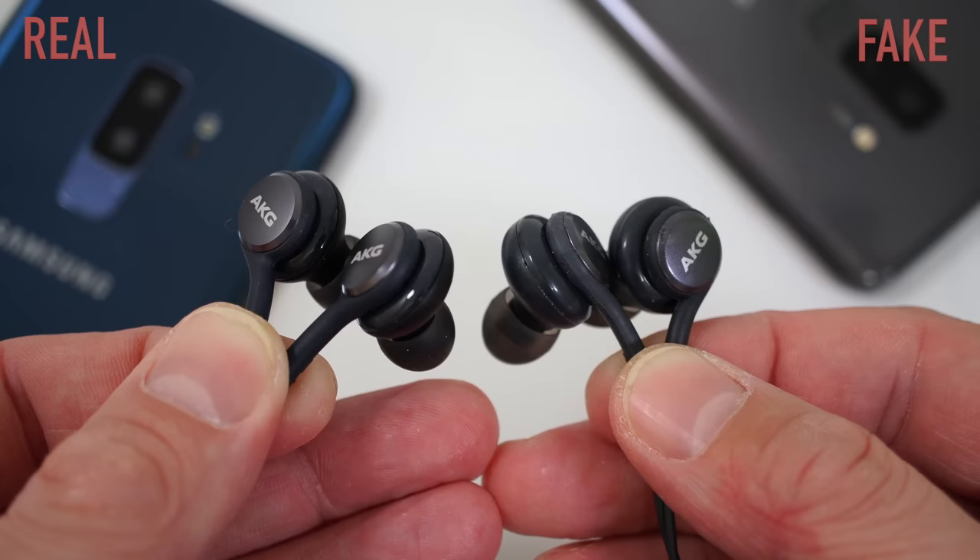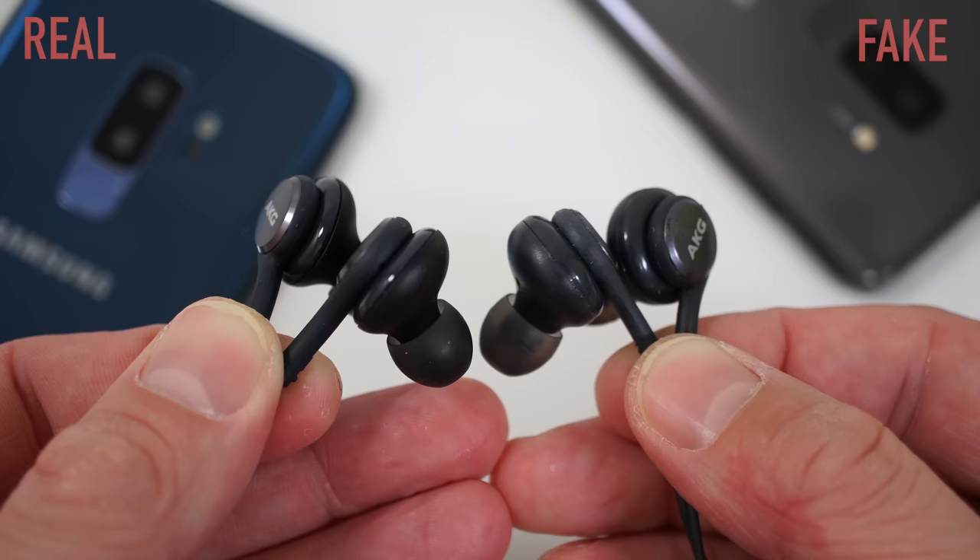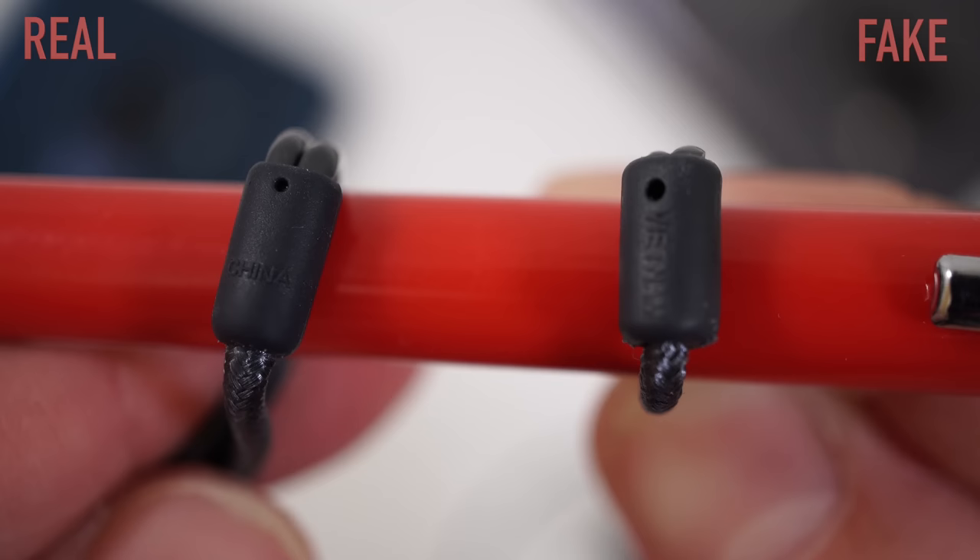You are also going to find some fake AKG headphones and unfortunately these ones look very similar to the original ones. If you do look close enough, you are going to notice that on the original ones it says China and on the fake ones it says Vietnam. That may be different depending where you buy the phone, but that's something that you should look for. And we are leaving the boxes aside and moving to the phone.